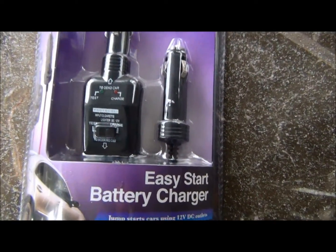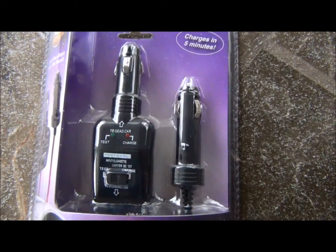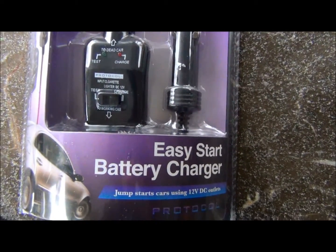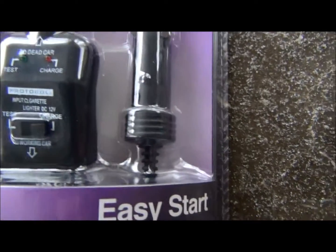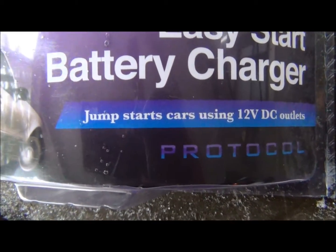We came across this the other day — of all places, we were at Stein Mart. This was in one of those end caps. It was just kind of a cool little thing. I don't know how well made it is. It's called the Easy Start Battery Charger by a company called Protocol.